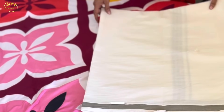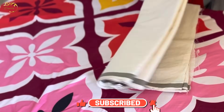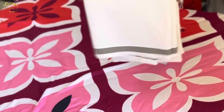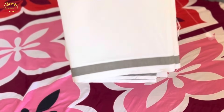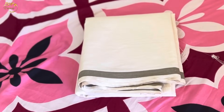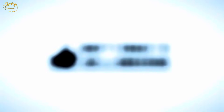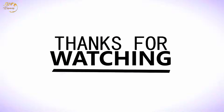This video will be useful for you. Take care. Bye-bye.